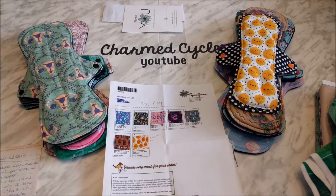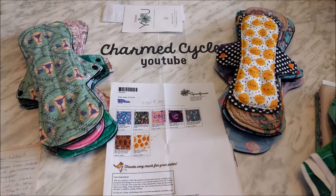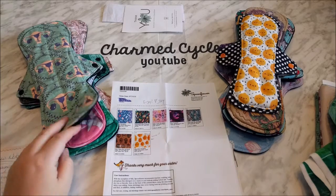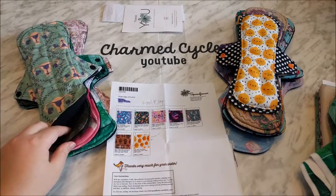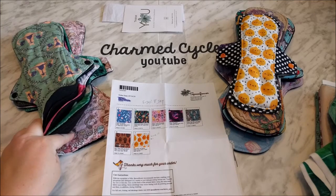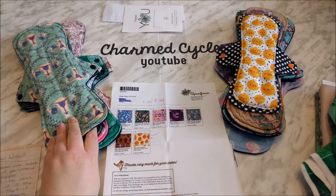I made those seven fabrics into pads and used them for the last few cycles to get an idea of how well they would function as pad topper fabrics. I've also got a pile here of pads that I have previously made from Spoonflower fabrics just to give you a comparison of what they look like after extended use. The other three in this pile are just about a year old.